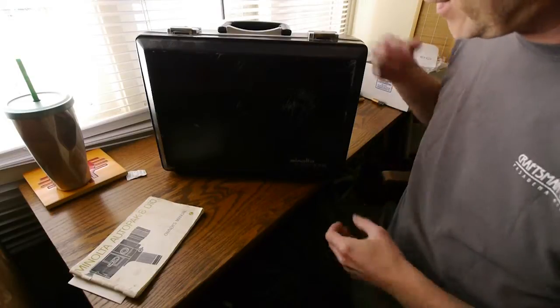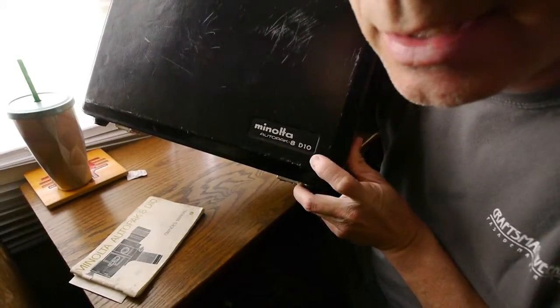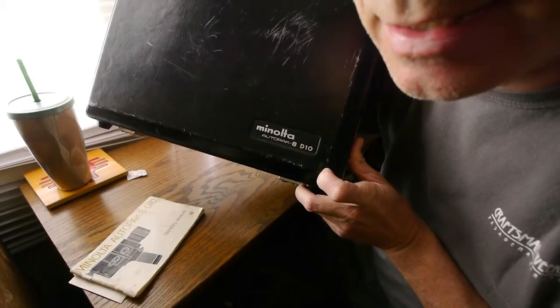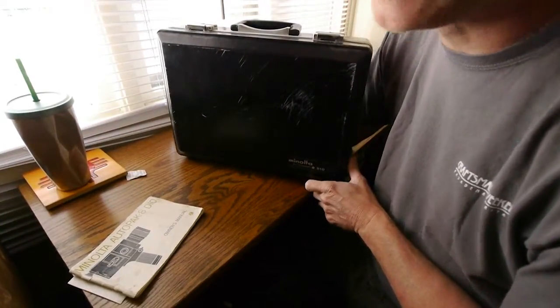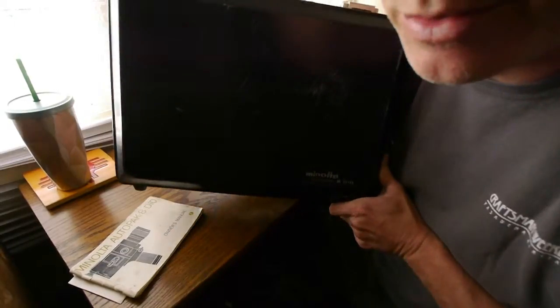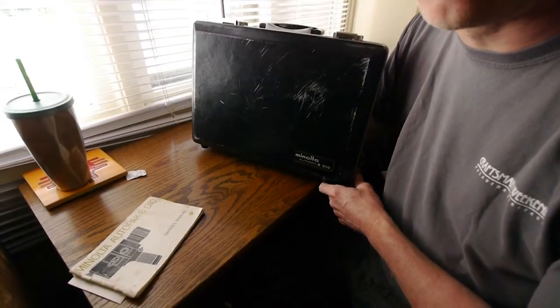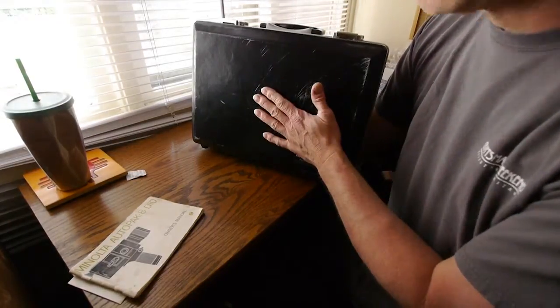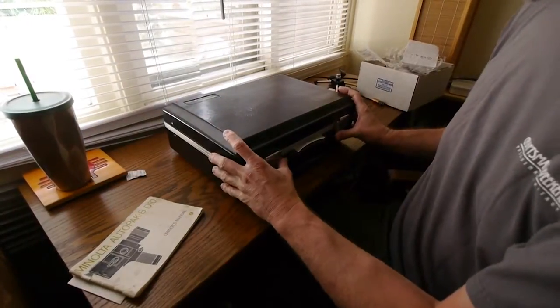Hey guys, I have for sale on eBay a Minolta Autopak 8D10 camera, made from around 1969 to 1973. It's a Super 8 camera — what you'd call a professional camera back then. I think the BBC actually used it for reporting. It comes in the original hard case, and it's in really good shape.